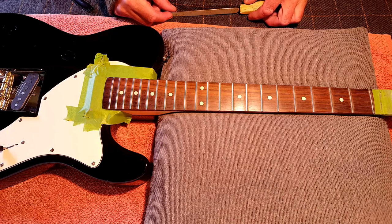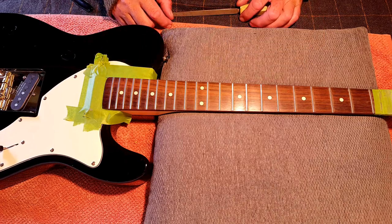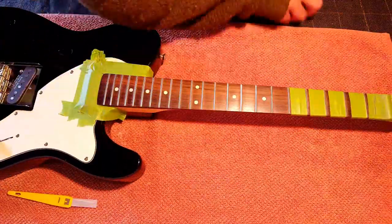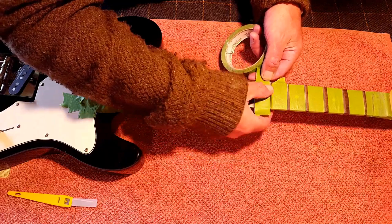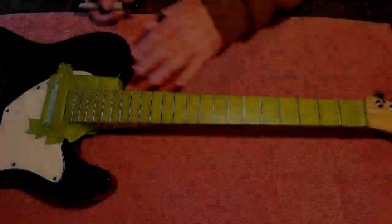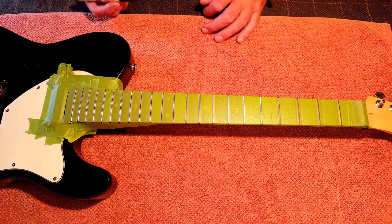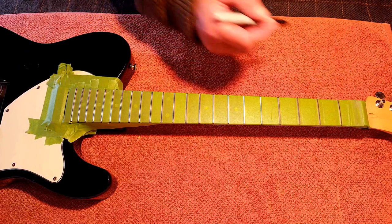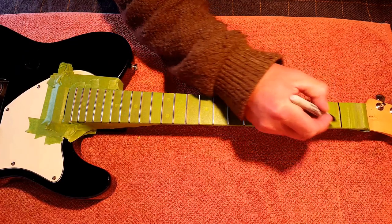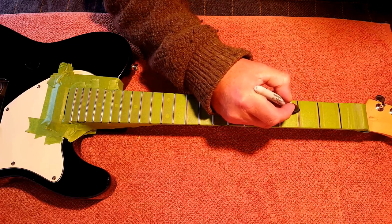Moving on then, getting ready to do the crowning — I am actually now going to tape off the fretboard. That's the taping done, and now we're ready to start crowning. Similar to with the leveling, the first job is to do a line of black pen along the top of the now flat frets.